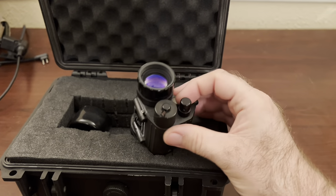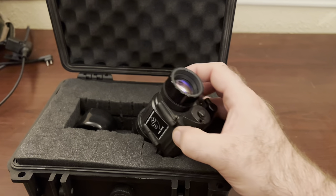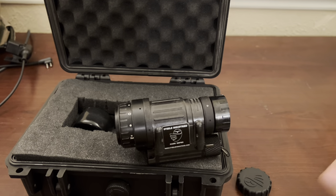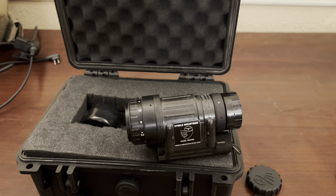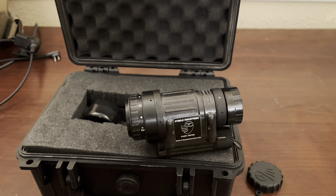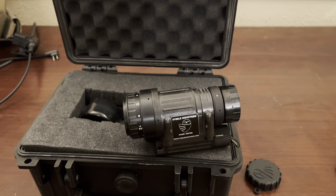This unit also has the manual gain adjustment here for brightness, which is really handy. I had to turn it way down when filming with my iPhone — it came through really bright. Unfortunately the phone doesn't do it justice; it's definitely much clearer and crisper to the naked eye versus going through the phone.